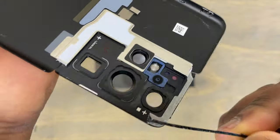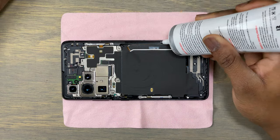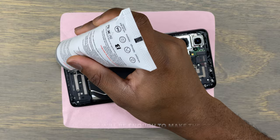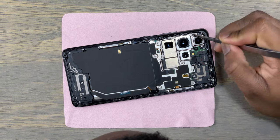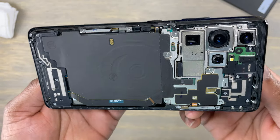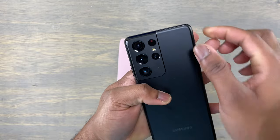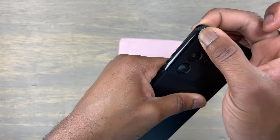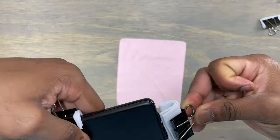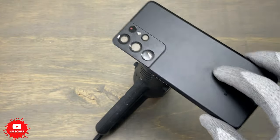For the first method of back cover replacement, we are going to use B7000 glue. The frame of this device has sharp turns, especially around the cameras, which makes it very difficult to add liquid glue and have the back cover seal completely. What you can do is use B7000 with the tape that comes with your new back cover — that combination works better than using B7000 only. I do not recommend using B7000 alone on the S21 Ultra, S21, or S21 Plus. Once aligned, put pressure around the frame, then use clamps so the back cover sticks firmly.